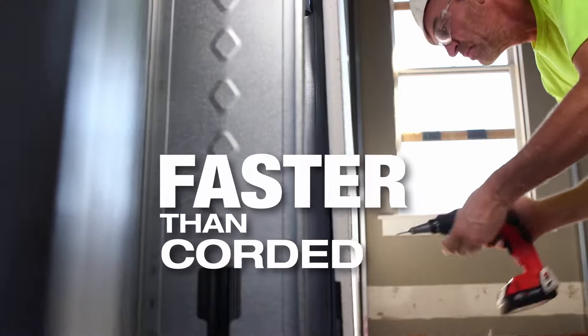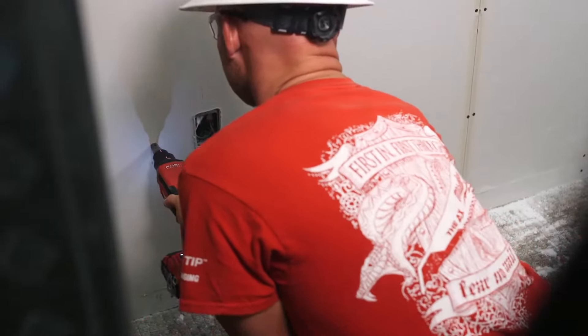The clutch, the speed — I'm impressed. You're probably 30 to 40 percent more production in a given day.